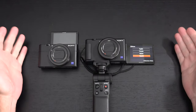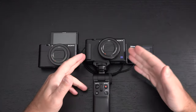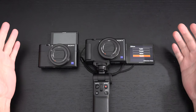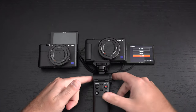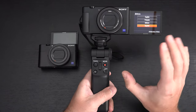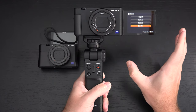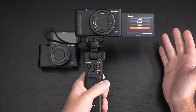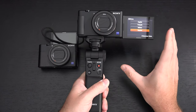If you pair the ZV-1 with the Bluetooth grip it's attached to right now — which also functions as a tripod — it's kind of a dream pairing. With active steady shot, you can actually walk around and vlog with this in 4K. It will crop the image to stabilize it, but that cropped 4K video is going to be usable with performance similar to action cameras, except here you're going to get much better quality.